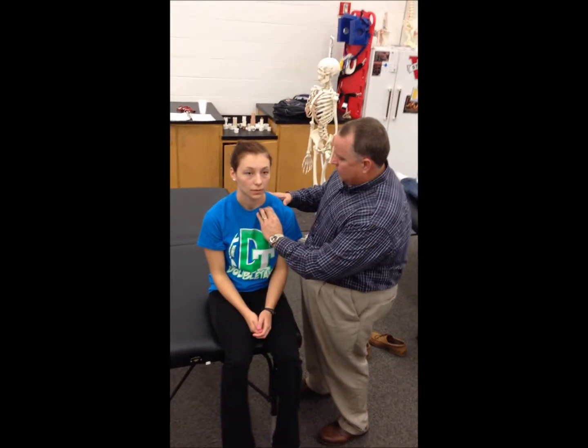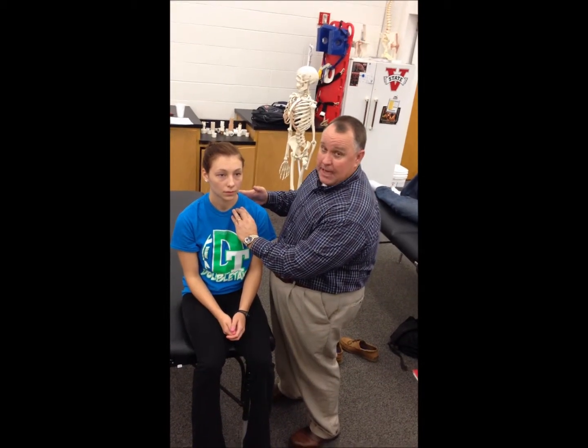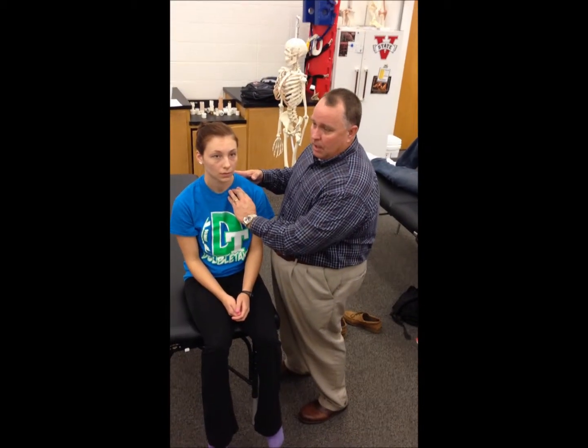You're going to pull the clavicle down and look for the distal end of the clavicle to relocate to the acromion. Then on palm release, it will move up like a piano key. A positive test is the movement of the clavicle to and from the AC joint.